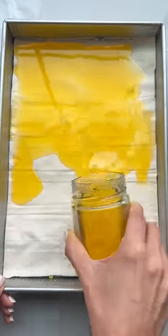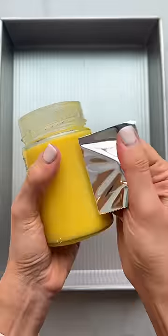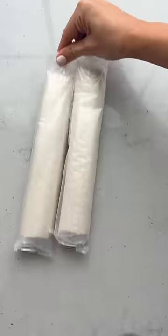Did you know there's no need to butter every single layer of filo sheets when making baklava? Start by mixing chopped pistachios with sugar, then melt some ghee or clarified butter and brush it on the bottom of a baking dish.